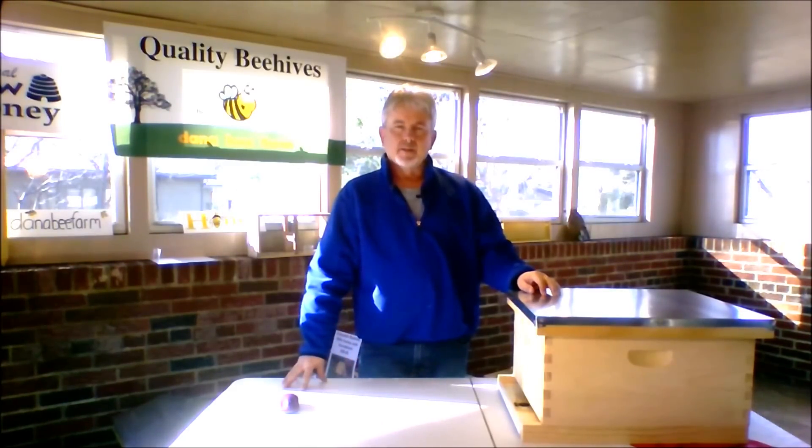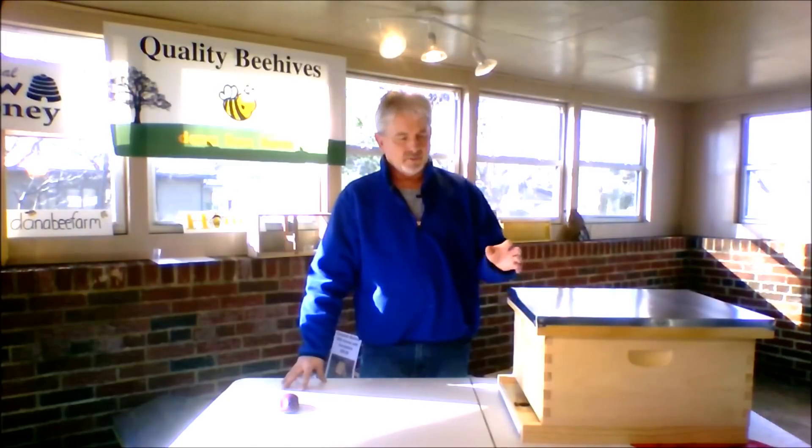A lot of times people will buy a beehive, and then throughout the year they'll realize some other things that they need to buy to complete their beehive and to get through the year. So I'm going to show you some basic things that you'll need to get through a year of beekeeping.